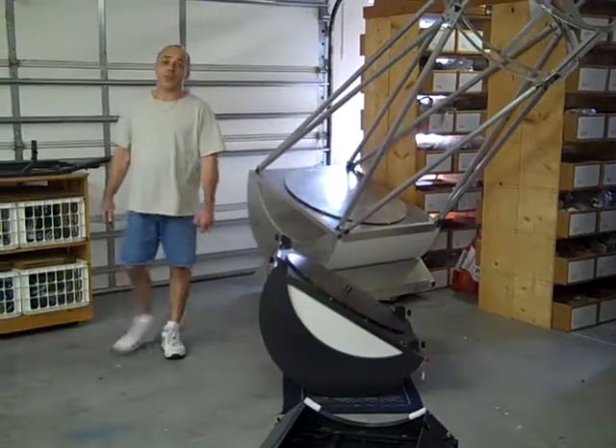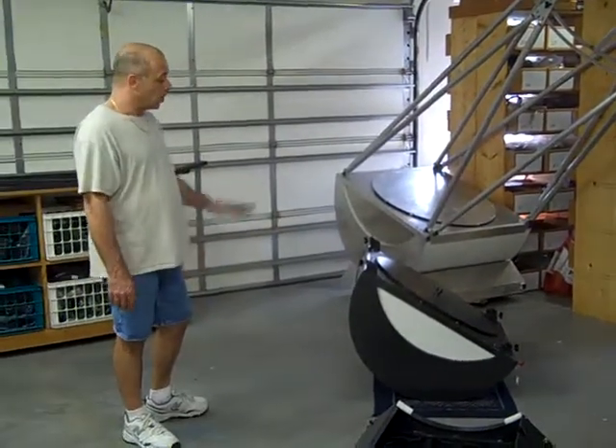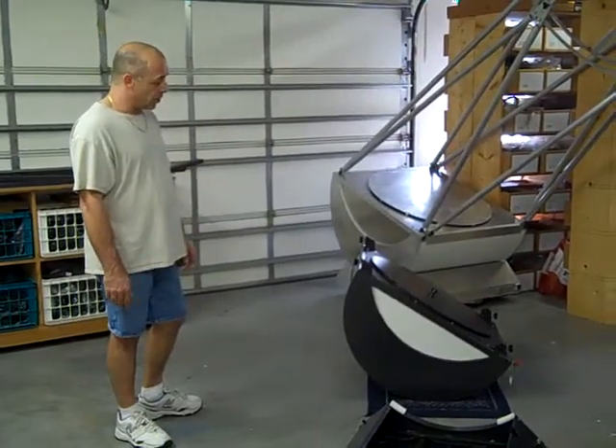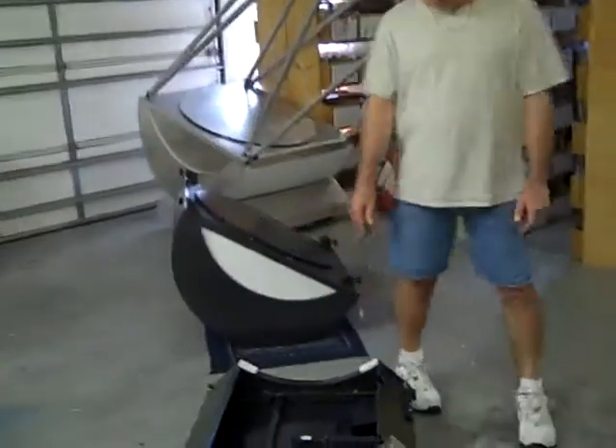Hi, I'm Mike from Star Structure Telescopes, and we're going to be demonstrating the assembly of a Star Structure Horizon. This is a 22-inch, and before we begin, I want to familiarize you with some of the components of the telescope.